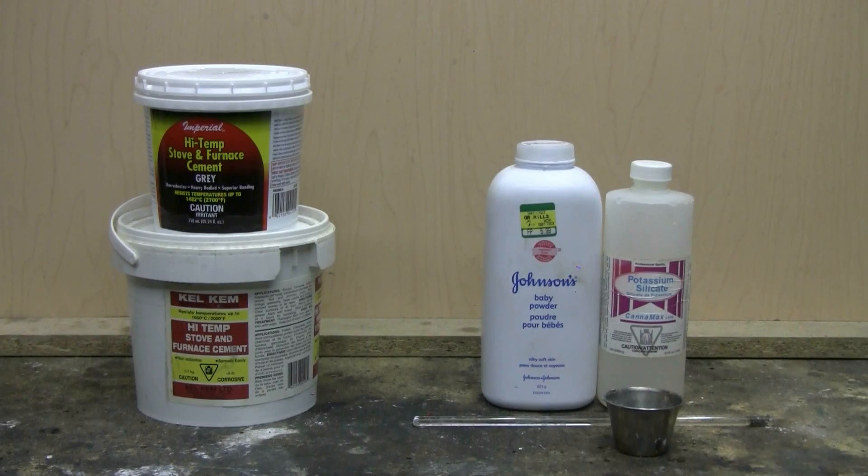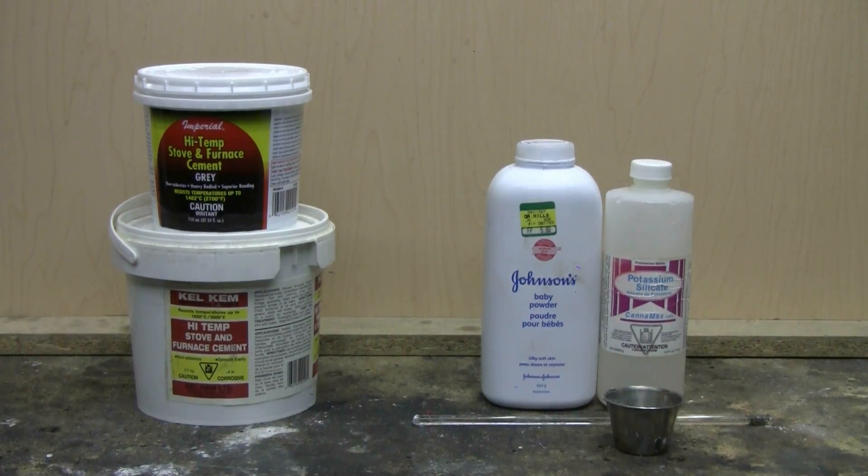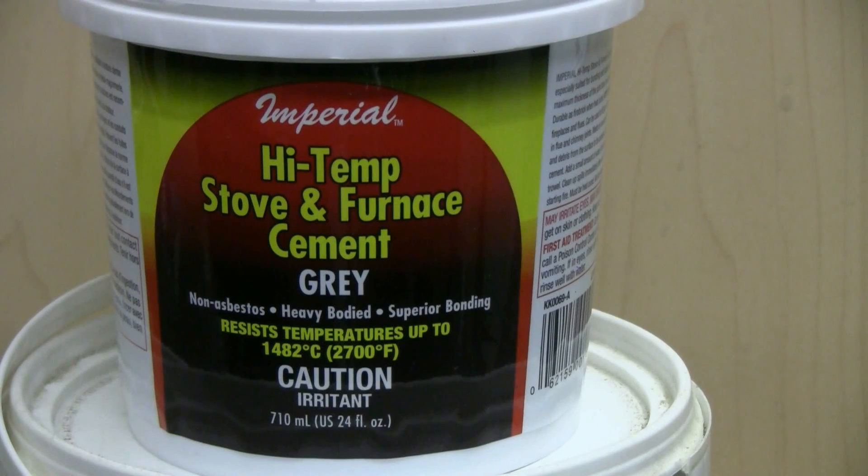On the left here I'm showing professional purchased high-temp stove and furnace cement, which is refractory cement. The top smaller container is a five pound container, which is the smallest I can source locally. The lower container is a more common ten pound container.